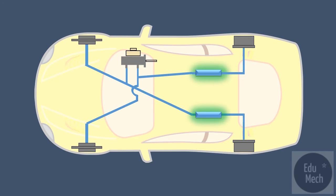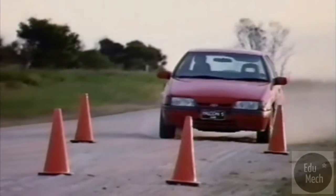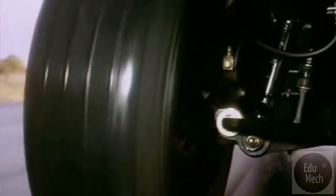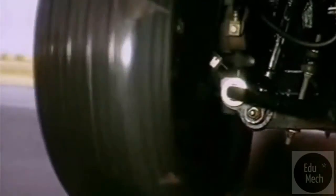Dual proportioning valves maintain optimum braking in each system. A system that partially failed would cause severe braking pull on a vehicle's suspension, so suspension geometry is usually revised to counter this.